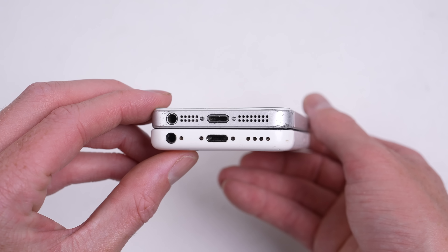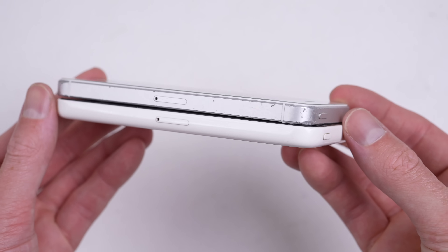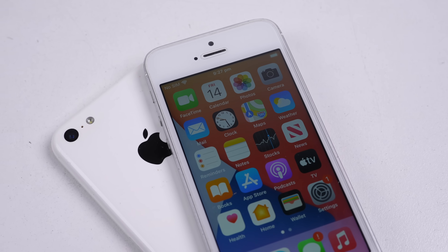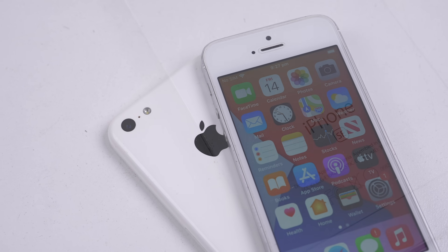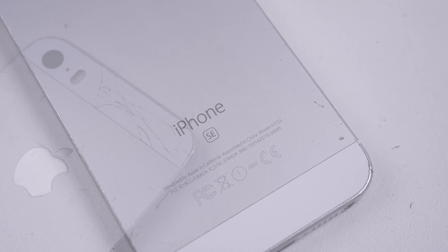It's a significant upgrade over the 5C, but more importantly, it's the same size. I've always wondered, would it be possible to cram an iPhone SE into an iPhone 5C, effectively giving it a hardware upgrade? Well, I decided to find out.